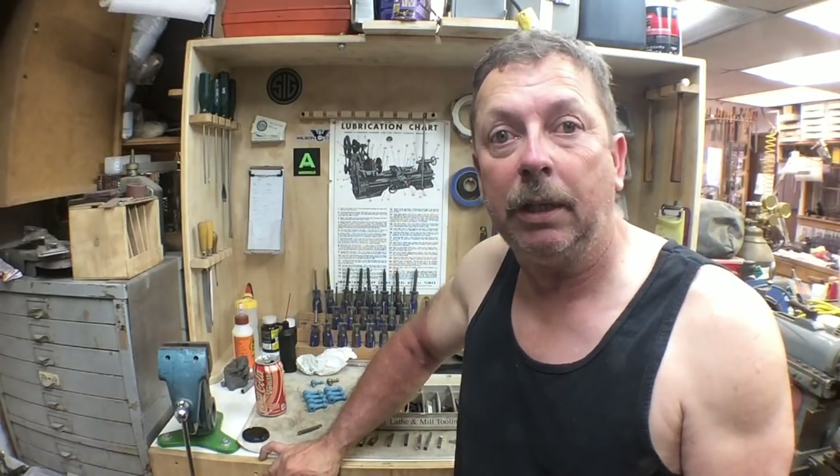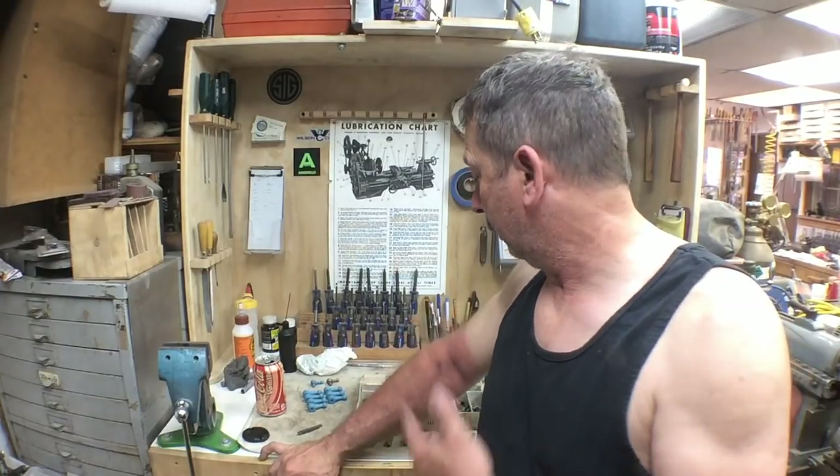I've got my 10-inch Sheldon here, and one of the things that's brought up is if you've got a worn-out lathe you're not going to be able to do this stuff. I'm going to show you a very worn-out Sheldon lathe which, granted, it's not an Atlas, but the principles are the same and it'll show what you can do with a worn-out lathe. I've got a bunch of tool bits here.